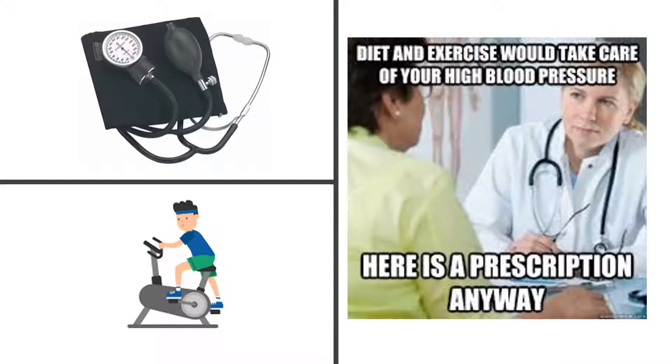All right, everyone, this is an exercise research review, and today we're going to focus on the effects of acute and chronic exercise on blood pressure. Anytime I use a video, I'm going to be using a textbook and some research papers. Make sure to take a look at the links below if you're interested in an exercise science textbook or the research articles I'll use as references.